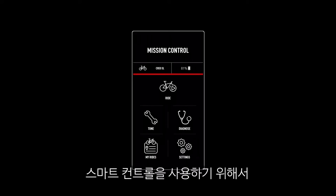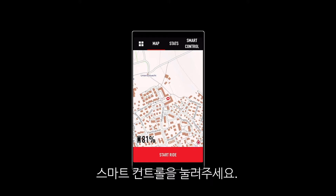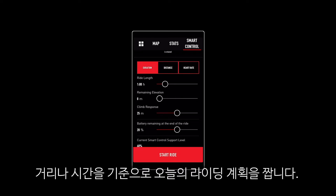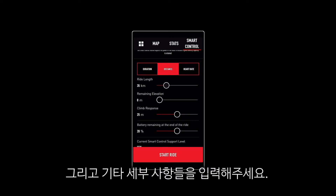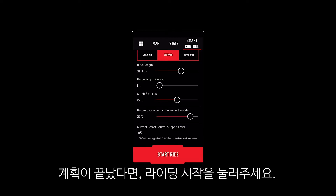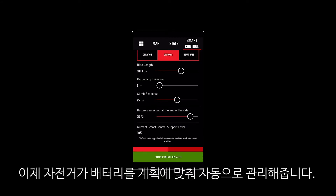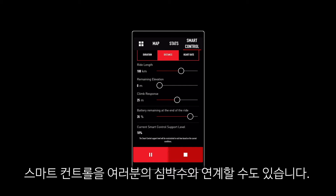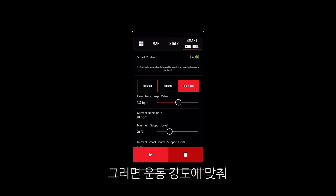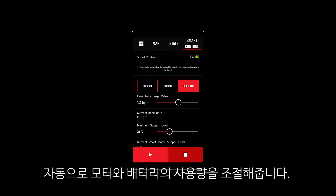Smart Control allows you to tell your bike how far or long you intend to ride and how much battery you want remaining at the end of the ride. To access Smart Control, click Ride and then Smart Control. Turn Smart Control on. Select whether you want to plan your ride by duration or distance and enter your ride details. When you're ready, click Start Ride and let the bike manage the battery for you. You can also use Smart Control to set a heart rate you would like your bike to maintain during your ride, so you can stay at a desired workout intensity without even thinking about it.